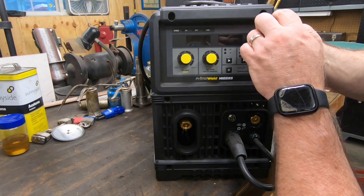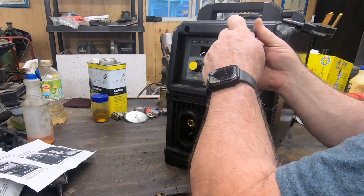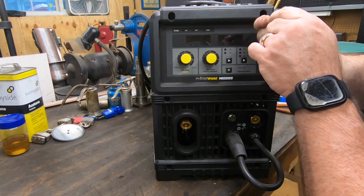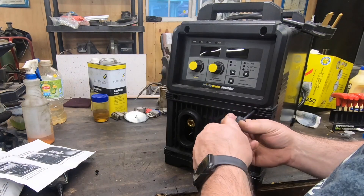There are six screws that hold the front bezel on — two at the top, two in the middle, and two near the bottom. Just remove those all the way and then this whole front plastic piece will come right off.